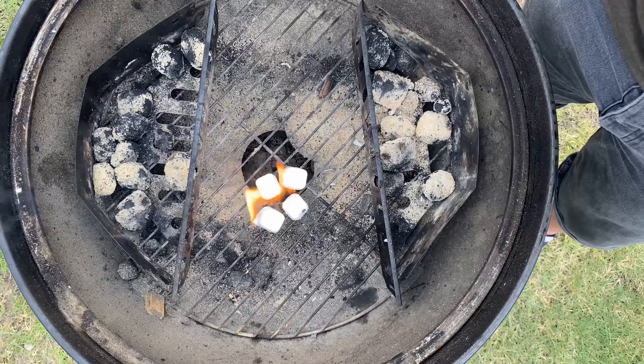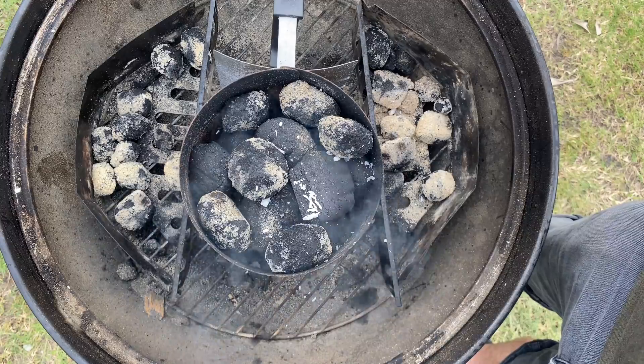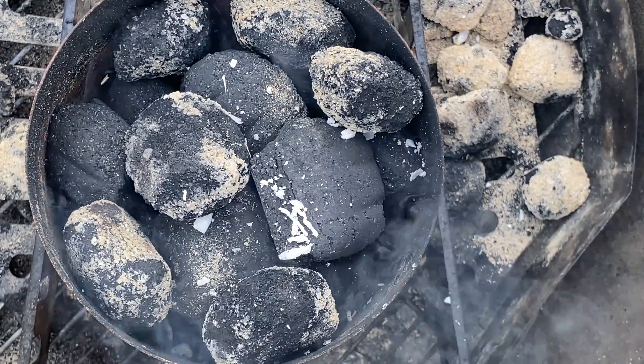Now they're in there — let's light these up and on they go. Let's see how it ends up.